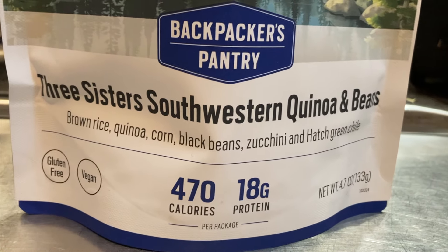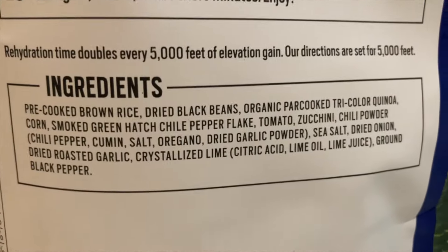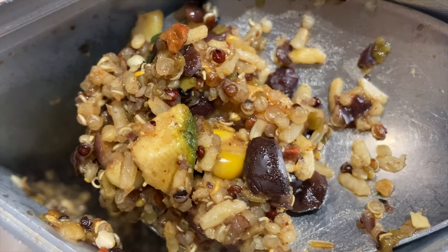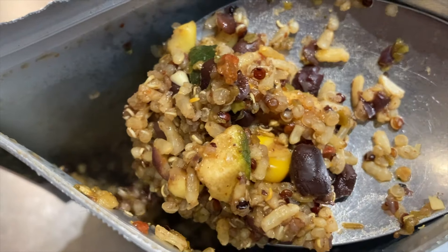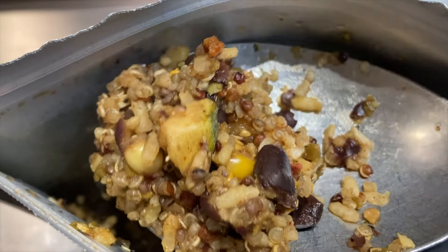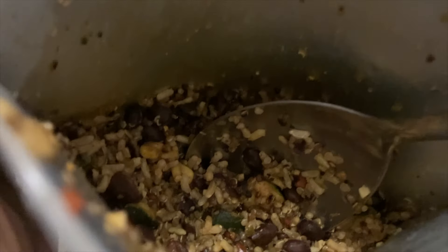Three Sisters Southwestern Quinoa and Beans — brown rice, quinoa, corn, black beans, zucchini, and hatch green chilies. You can see the zucchini and little corn bits, which are nice. There's pepper in here too. Spicy, but not too spicy. It's got lime in it and you can taste it. This is really good — I'll give it a 4.5.